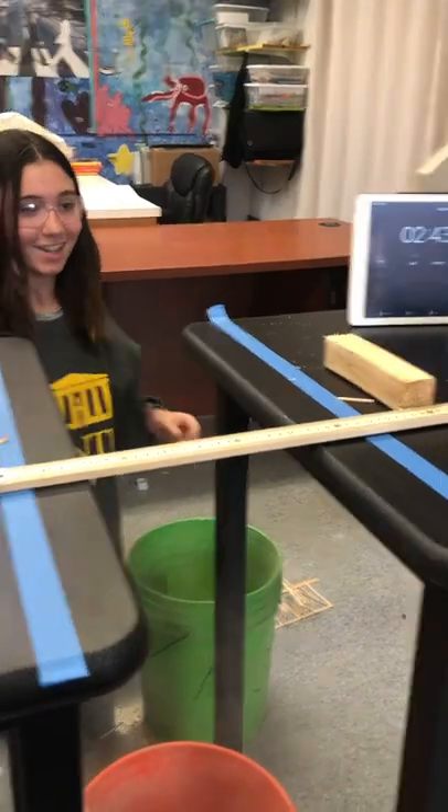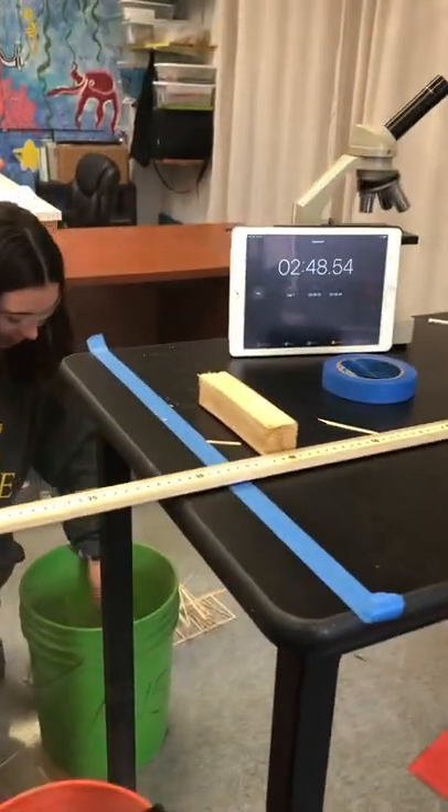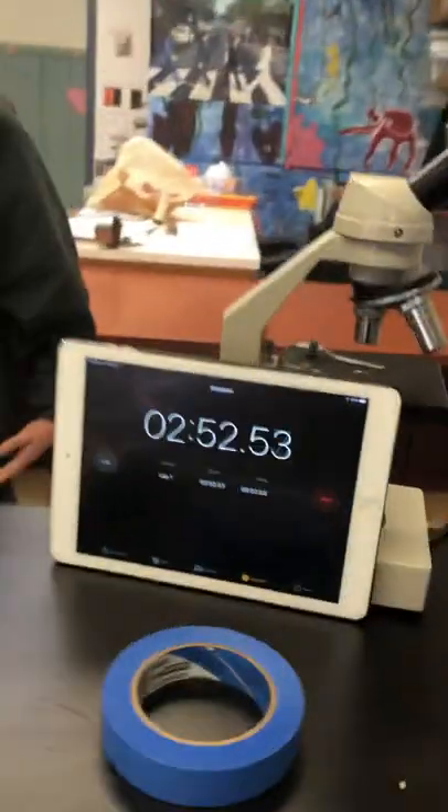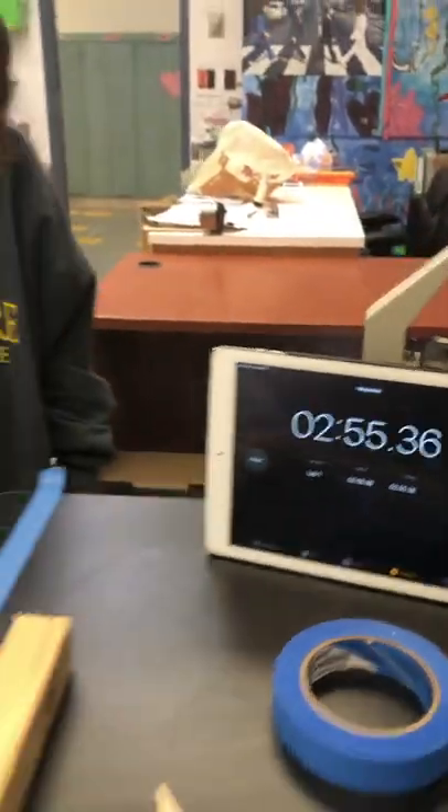You okay? Yeah. That thing just blew up. Okay, let's weigh the sand. All right, we're well within our time. I got wood on me.